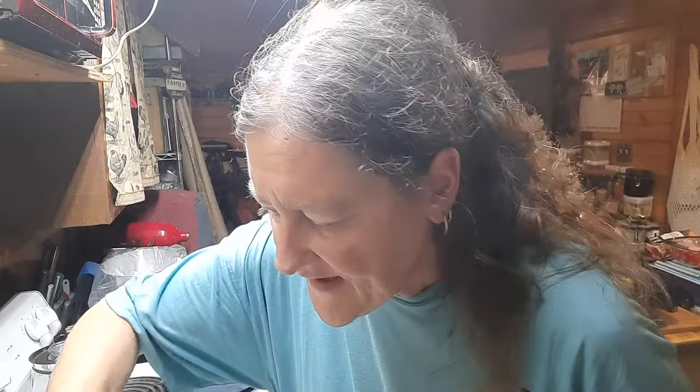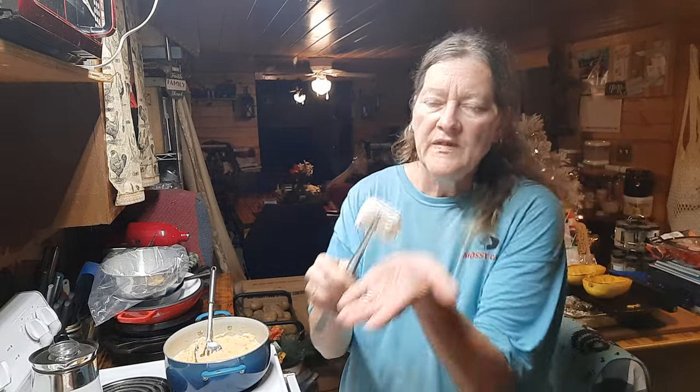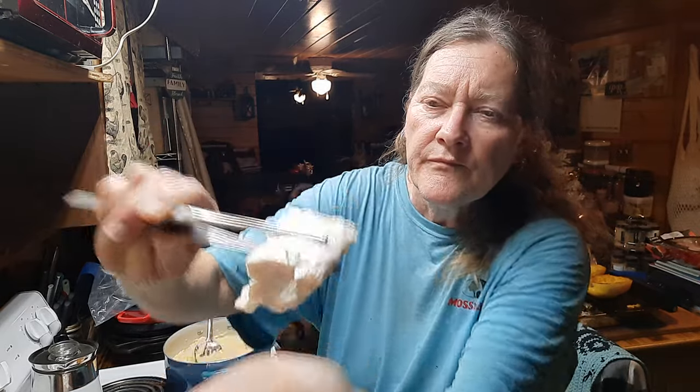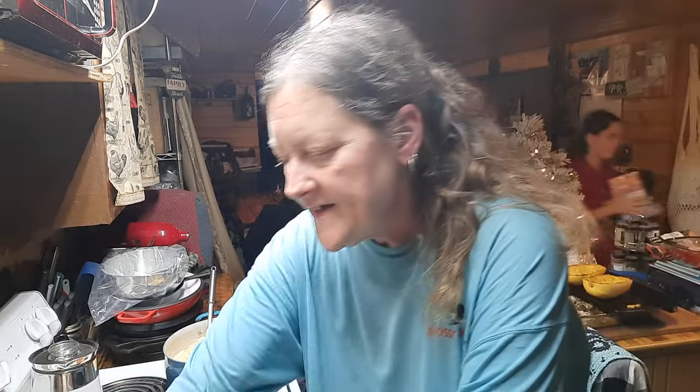Let me get a piece out of here — it's still a nice block, look at that. It's a beautiful block of feta, so I am super excited. I love this. It does take me quite a bit of effort, but honestly it has cost me very little. I bought my rennet tablets and calcium chloride online on Amazon.